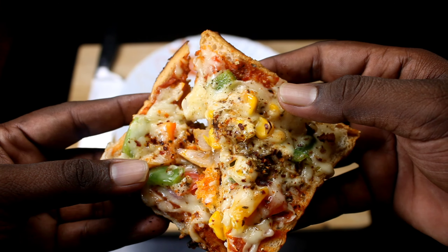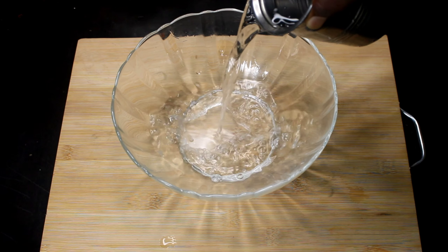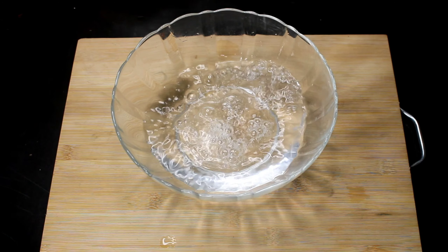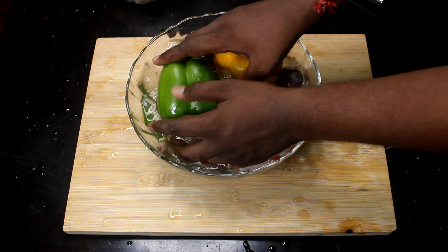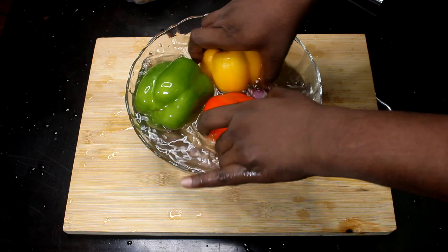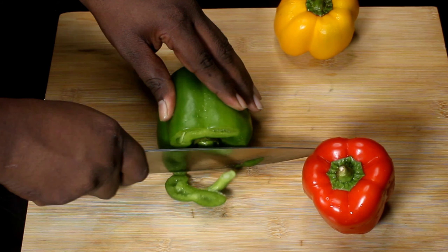Now we put the vegetables in the bowl. Let's mix the vegetables. We will cut a few ingredients, and now I will put all the vegetables in here.